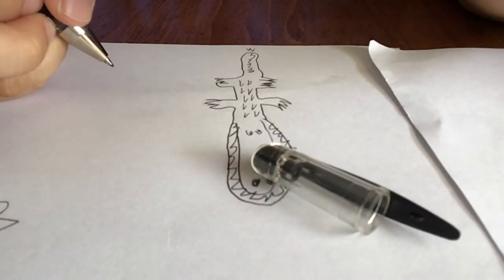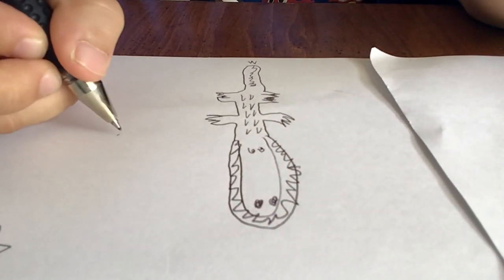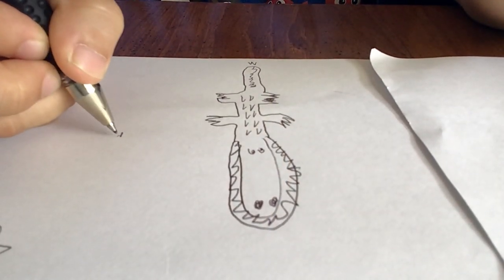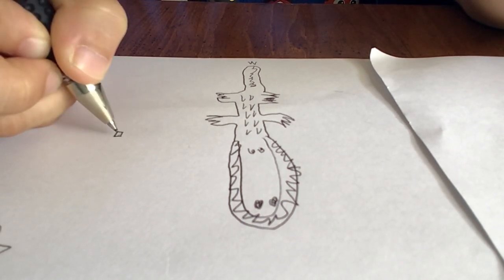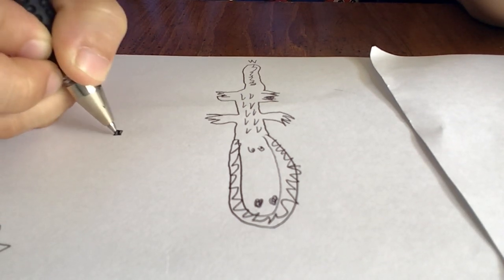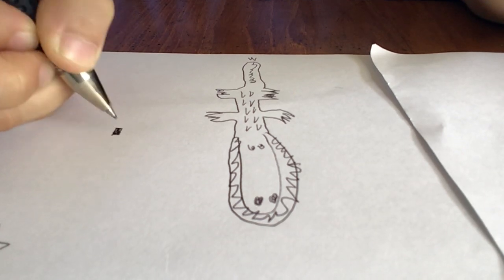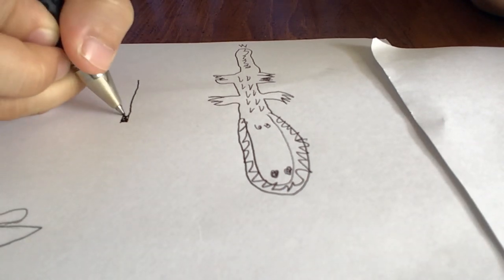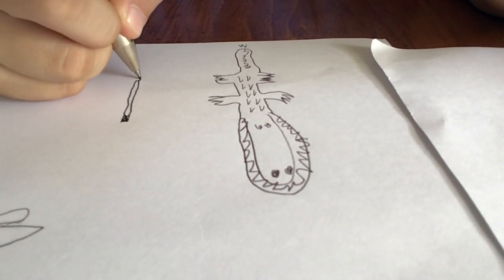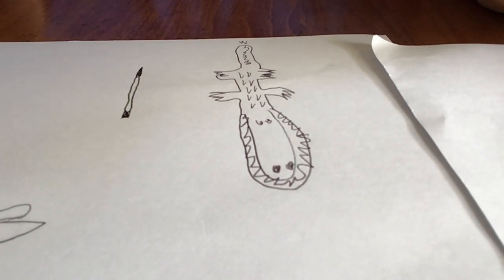First, we will draw a pencil like that. Then we'll draw something like that. Then for the first two steps.